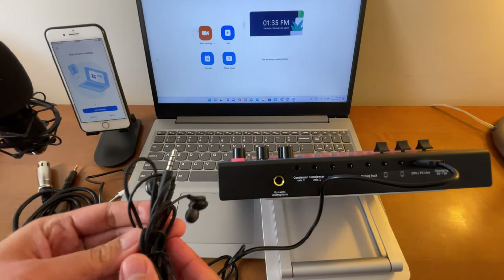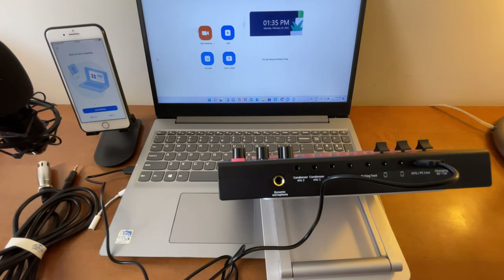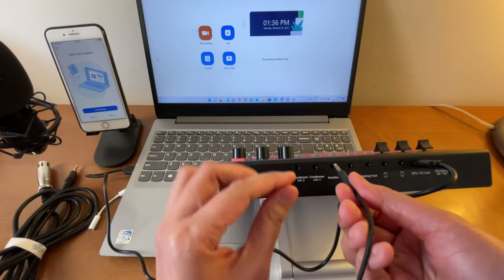You can connect a headset or earphone to monitor the audio. I'll connect this one to the port that says Headset.